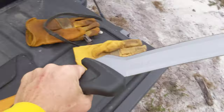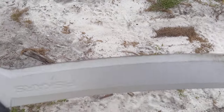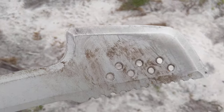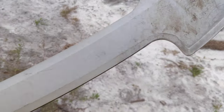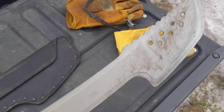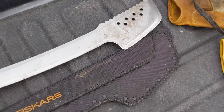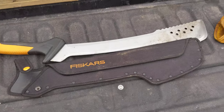Really good. It's got a really good handle. Definitely the edge holds — I've had this for probably six months to a year and haven't had to sharpen it. Haven't had any issues and it just slices through vines, trees, bushes, the whole nine yards.